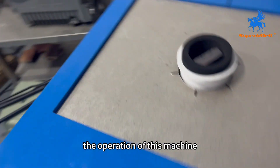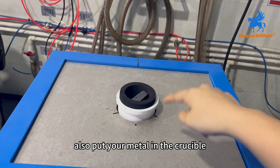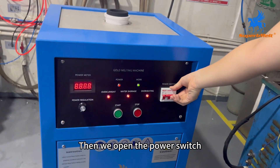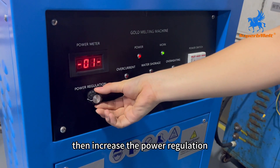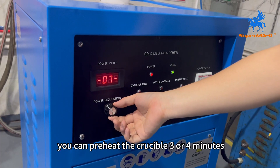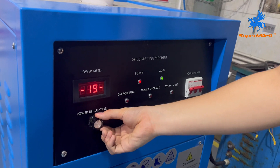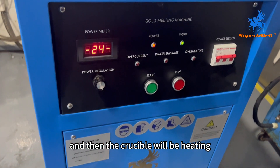Let's see the operation of this machine. Firstly, put your crucible in here, and put your mantle in the crucible. Remember to put the crucible and the mantle in before you start. Then open the power switch and connect the machine. Press the start button, then increase the power regulation. If it is a new crucible, you can preheat the crucible for three or four minutes. After preheating, you can increase the power to the maximum. The crucible will then begin heating.